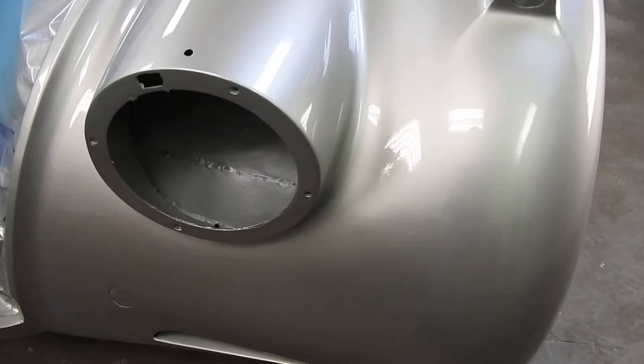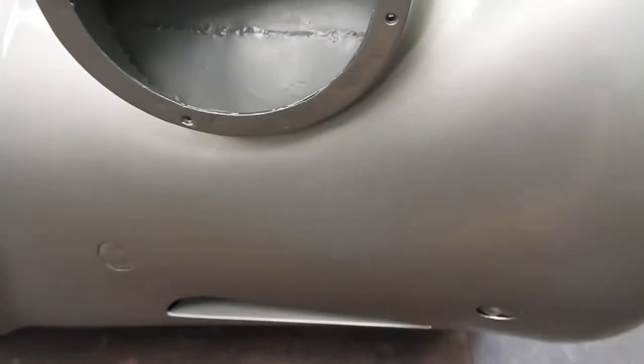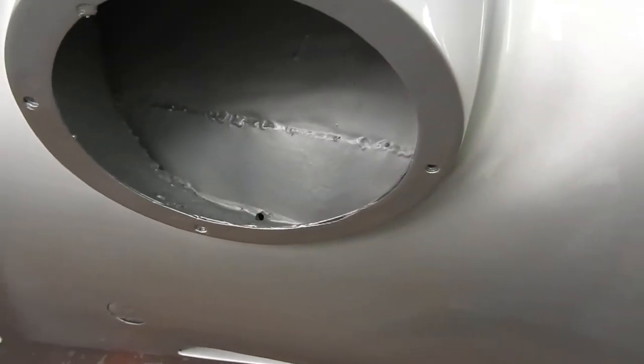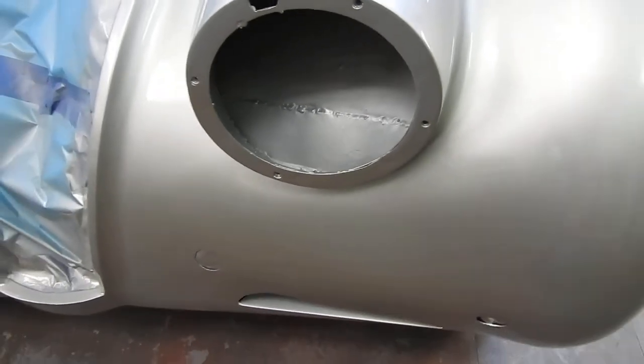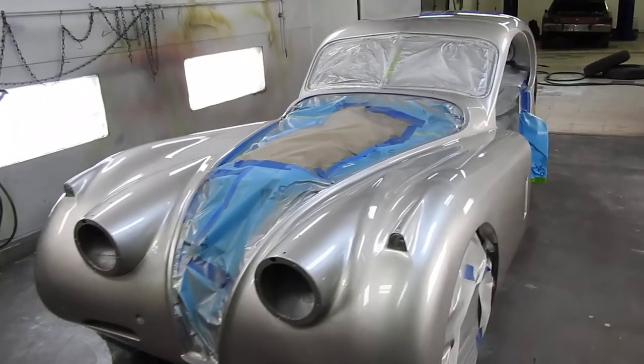Another little spot on the 120 that's tough is these headlight buckets — they always rust out at the bottom. I'd recommend putting a tiny little hole in there to drain the water out of the very bottom, which I've done, and then paint it very well. So I'm very pleased.